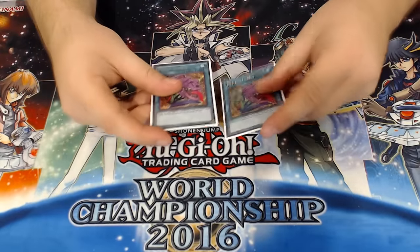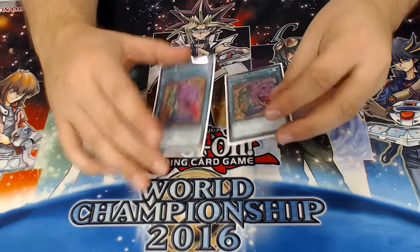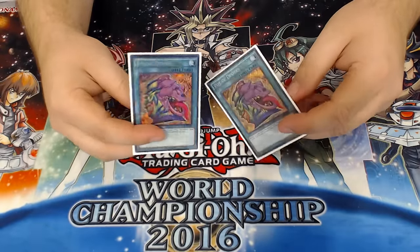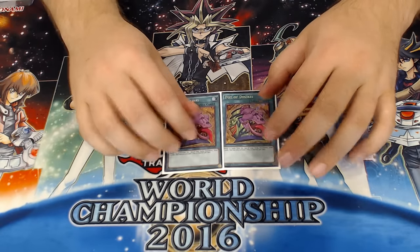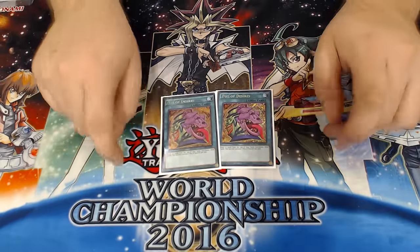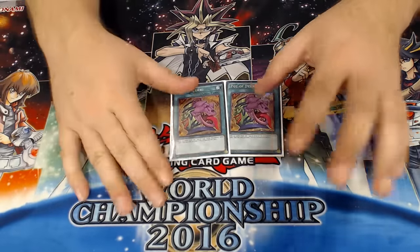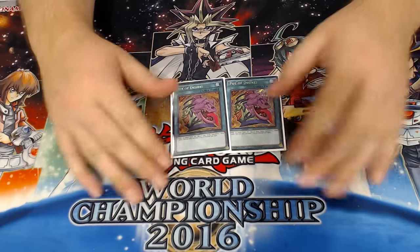Two copies of Pot of Desires completing my playset. This is a card I personally just really like in this format. I hated it when it was announced simply because of the mindset and the way Yu-Gi-Oh! was being played at that point in time. But it's the only card ever printed in Yu-Gi-Oh! that's ever made me completely rethink my understanding of how the game is functioning.